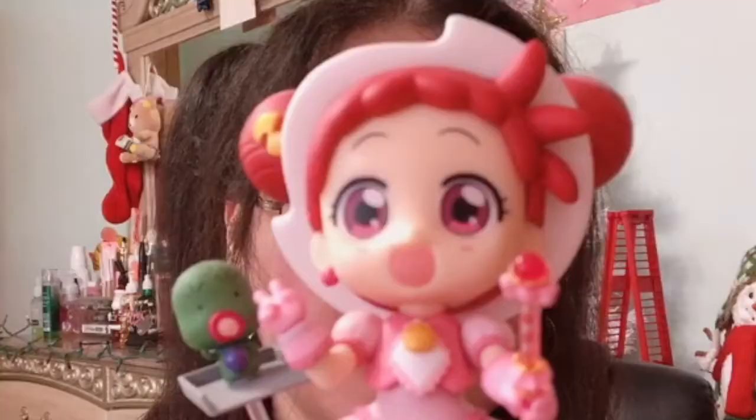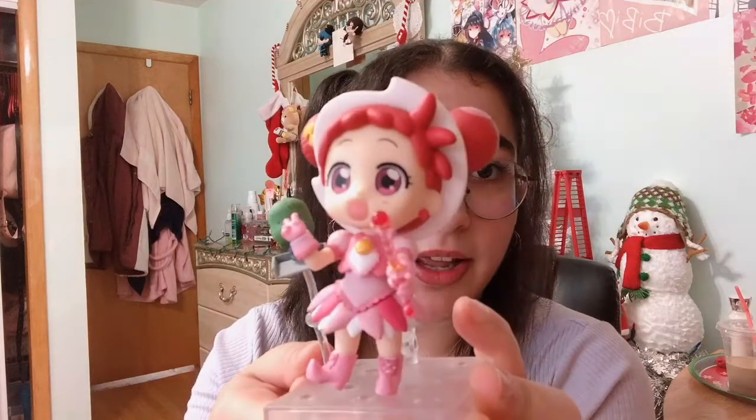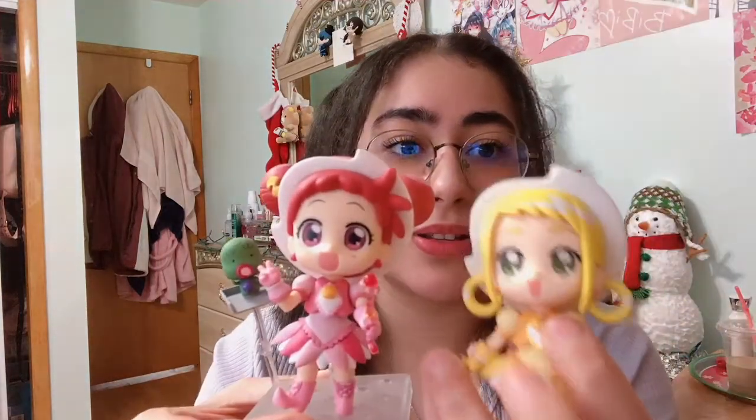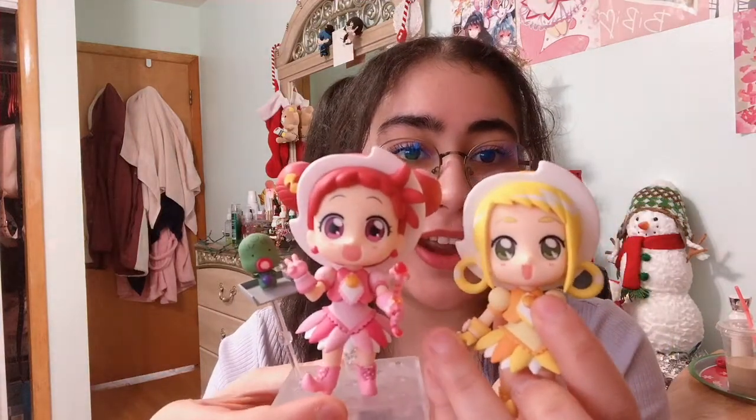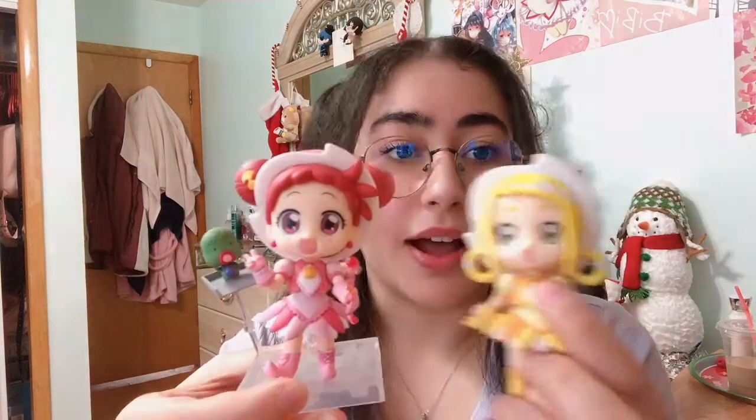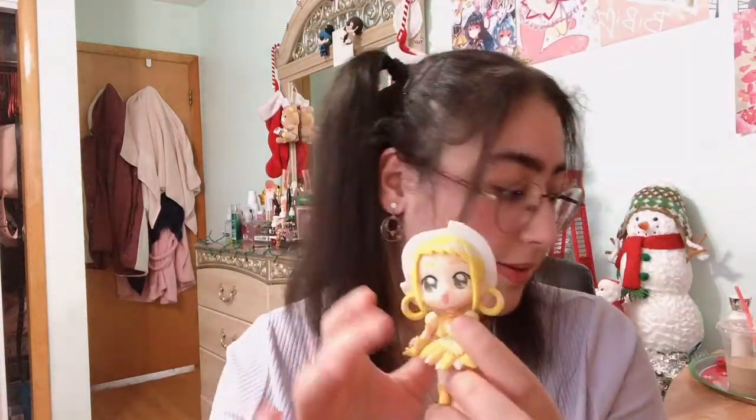Let me bring over Doremi so you can see a comparison and how they look together. Here's Doremi with Majorica and her wand, and here is Momo next to her. I absolutely love this color combination — I think they look adorable together, especially because they're my two favorite characters from the show. I love the yellow and pink color combination.